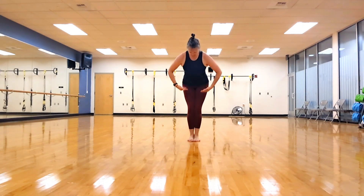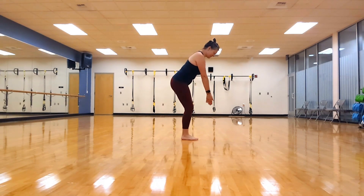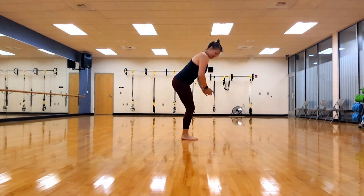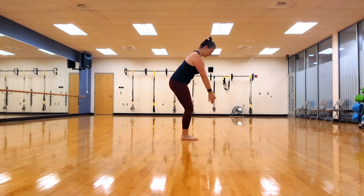Feet together. We're going to slightly bend our knees and we are going to hinge forward at the waist, arms right underneath our chest. Straight fingertips down. I want you to pull your belly in, keeping our lower back spine neutral. It's very easy in this move to lower the back.